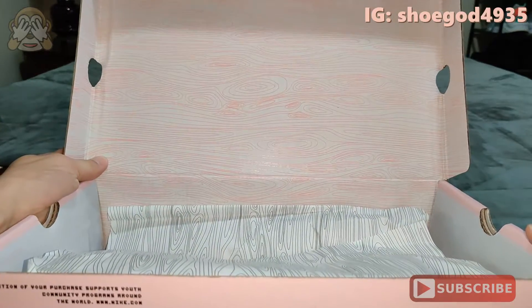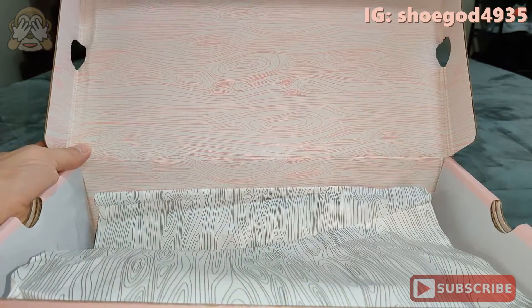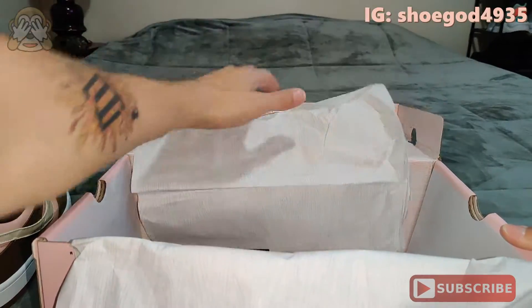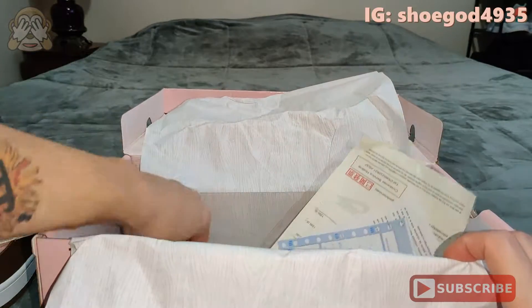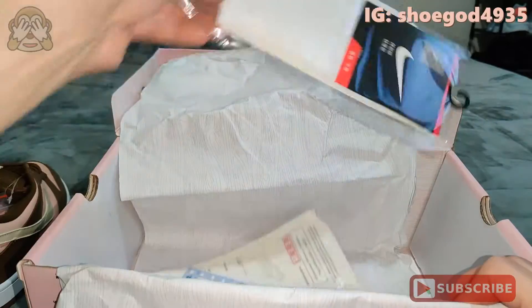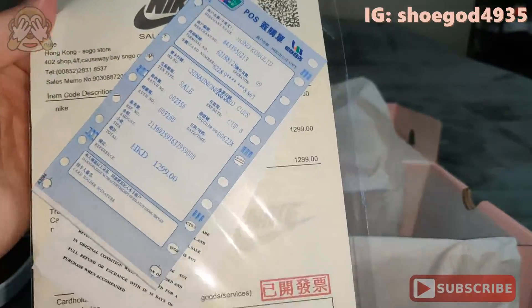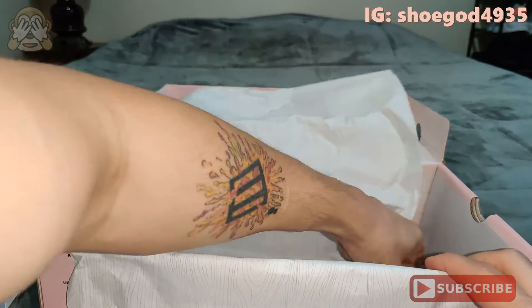Inside of the box, you do have that topographic map type print on the inside in pink, along with your paper. They did include your StockX card and your StockX tag — no QR code, but it is the correct one on the front with that circle going around it. You got a pair of Nike socks, so that's cool. You got your invoice here from Nike Hong Kong, and of course your StockX sticker.